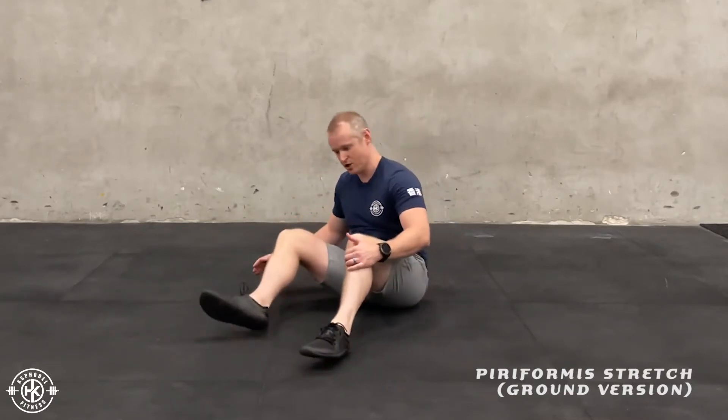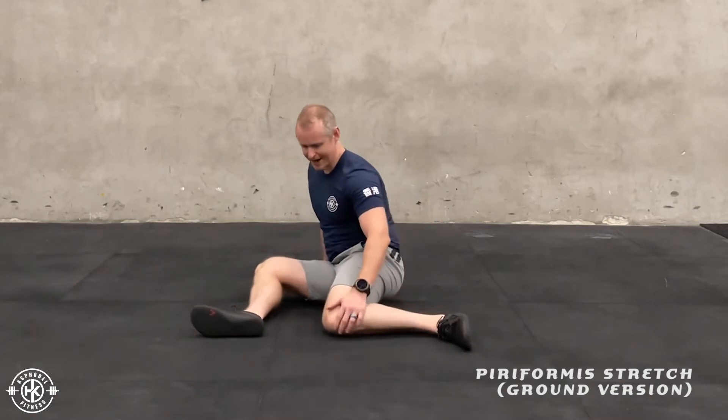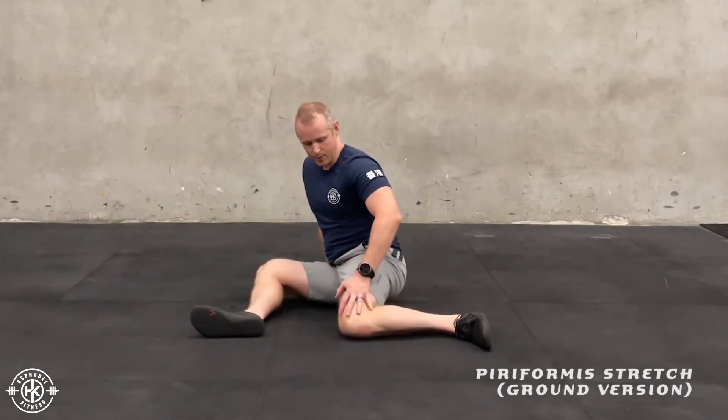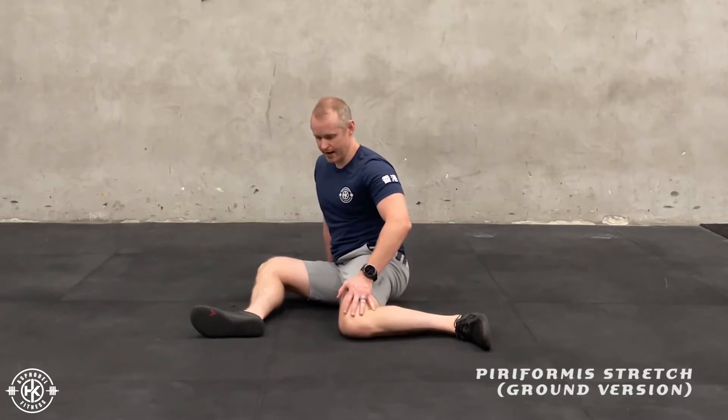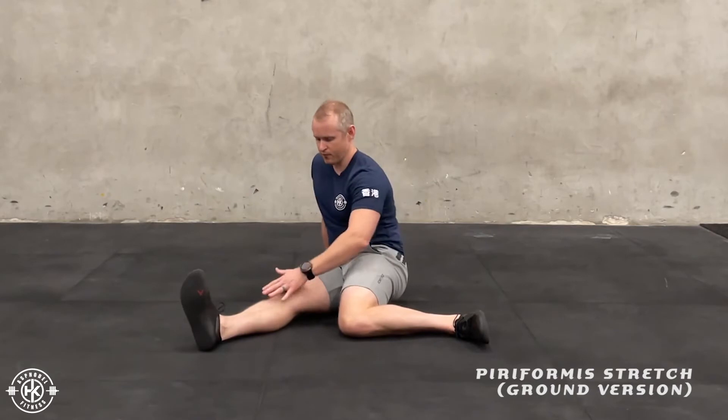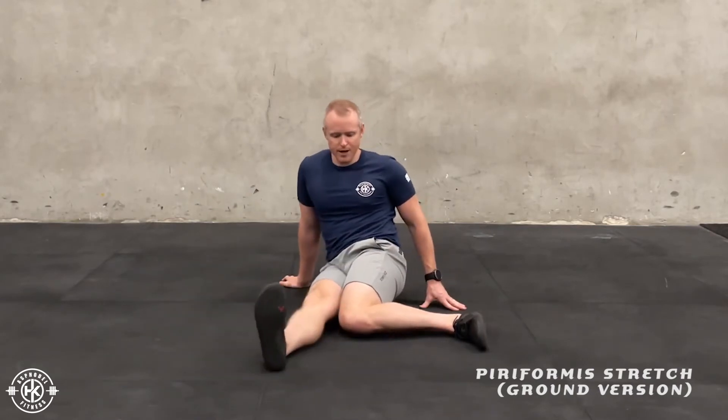This is a ground version of a piriformis stretch. Starting off in a 90-90 type position, the leg behind — focus on keeping that knee down to the ground, toes up. Then straighten the front leg and try to bring the knees together.